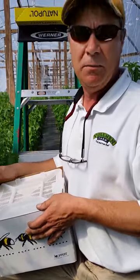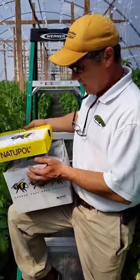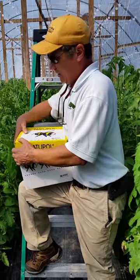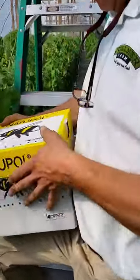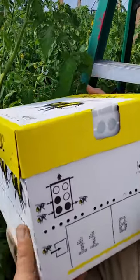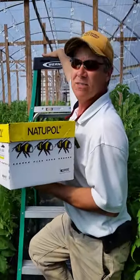Up until now we've been doing the pollination. So I'm gonna go ahead and put the top back on the beehive, and there's a trap door on the side over here. You can see right here, and when I take it up I'm gonna open up the trap door and hopefully soon the bees will be coming out and we'll start to get to work.